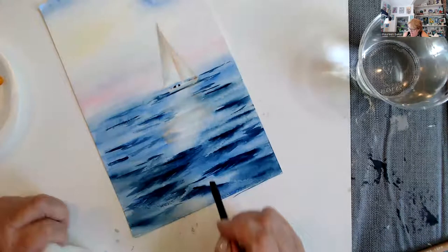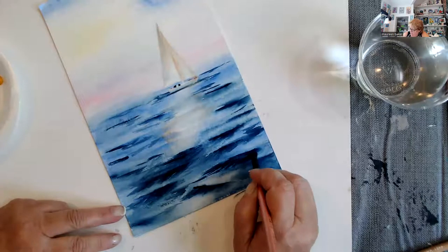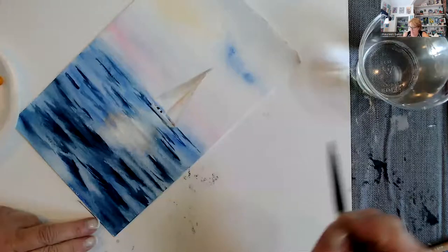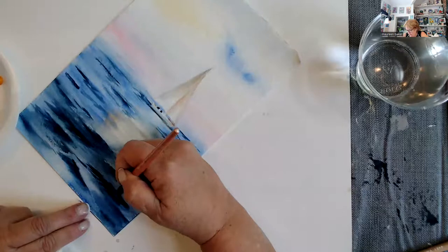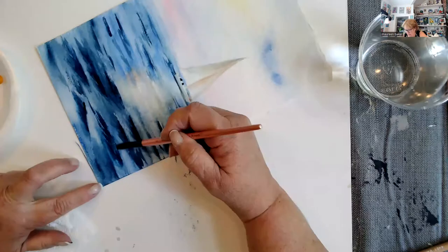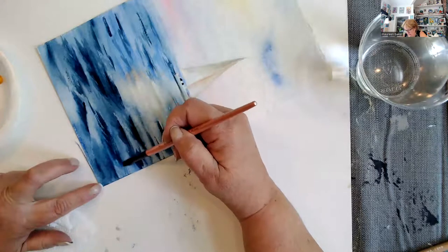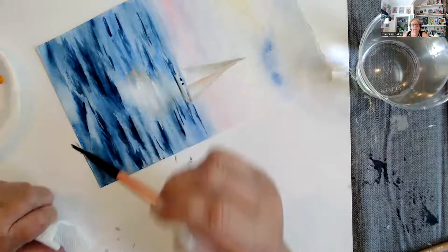I can soften it out and move it — I can take the edge of it. Once acrylic dries, it's done. Can you see that softening out? This is a year ago that I painted this, and that's something you want to remember about watercolor. It's a little different from what those of you watching usually paint in — acrylics.